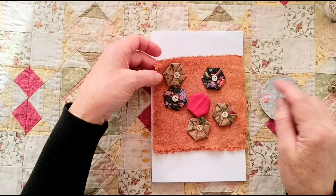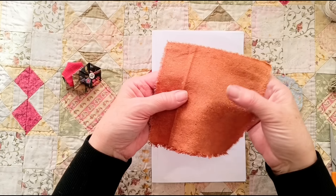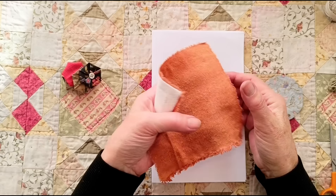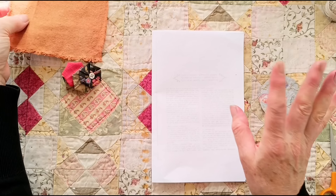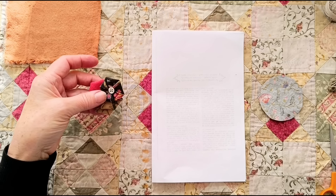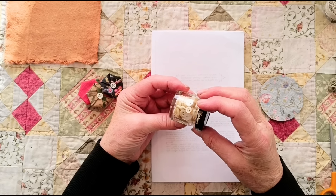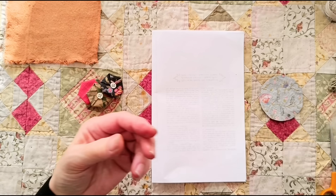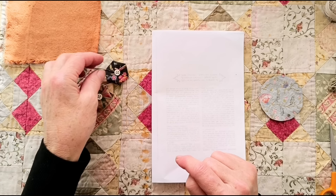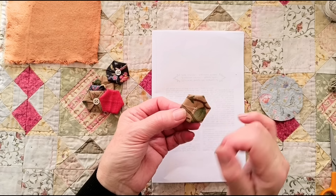I'm going to stitch it onto this little background piece, which is a piece of onion-skin-dyed silk noil, and on the back is a bit of old sheet, just to make it nice to stitch to, and a needle and thread. I'm just going to use one strand of embroidery floss. And some buttons — I forgot about the buttons. I've sewn little pearl buttons to the middle. Look at this jar of loveliness that Vicky sent me! Any kind of button or a bead works, because you will get visible stitching in the middle.